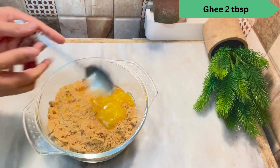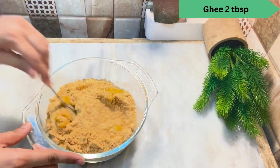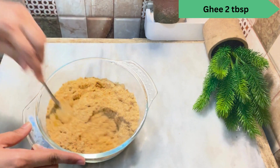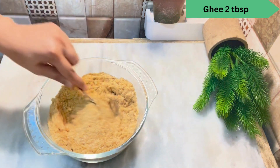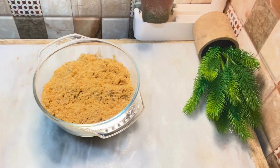I have mixed the dough in the middle. Now we have to make our chocolate sauce.